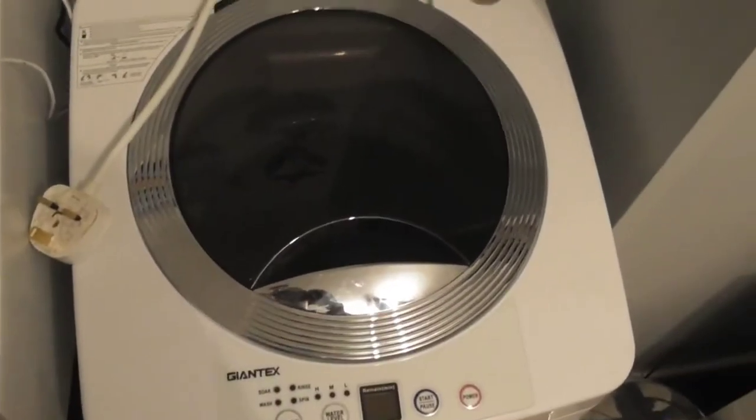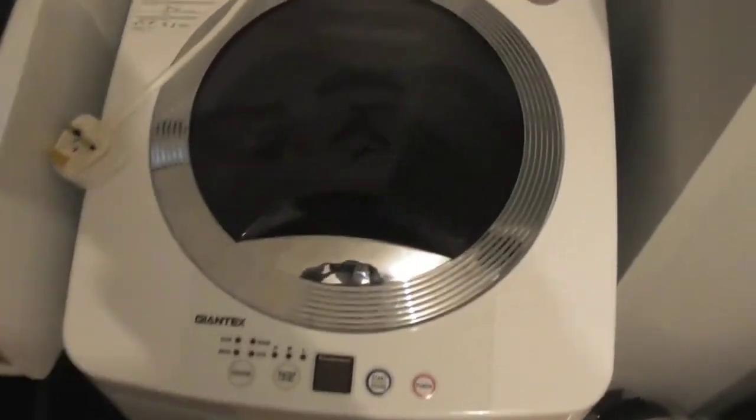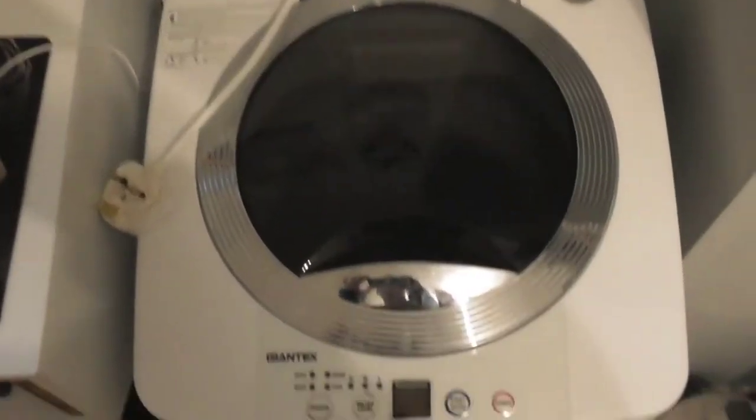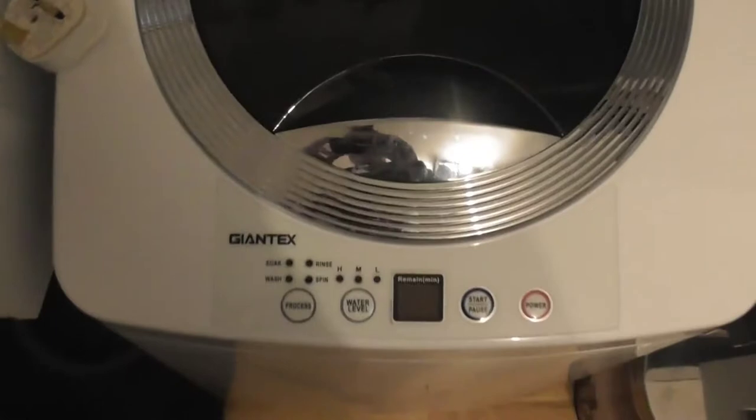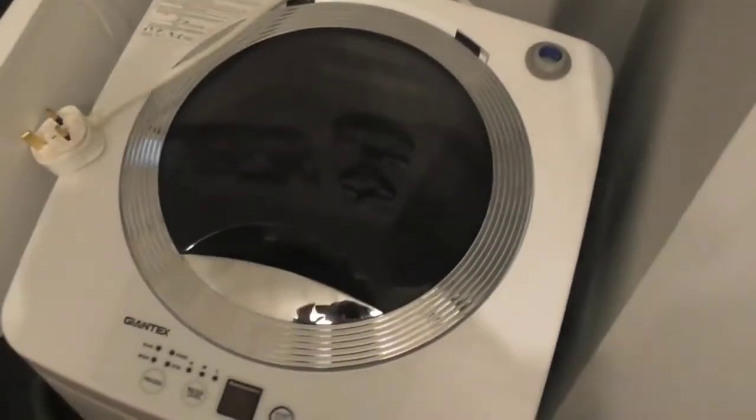Hi everyone, KanjiGuy600 here. Thought to do just a quick review. I'm in my bedroom at the moment of my Jantex Sleep and Fire kilogram 750 RPM portable washing machine.